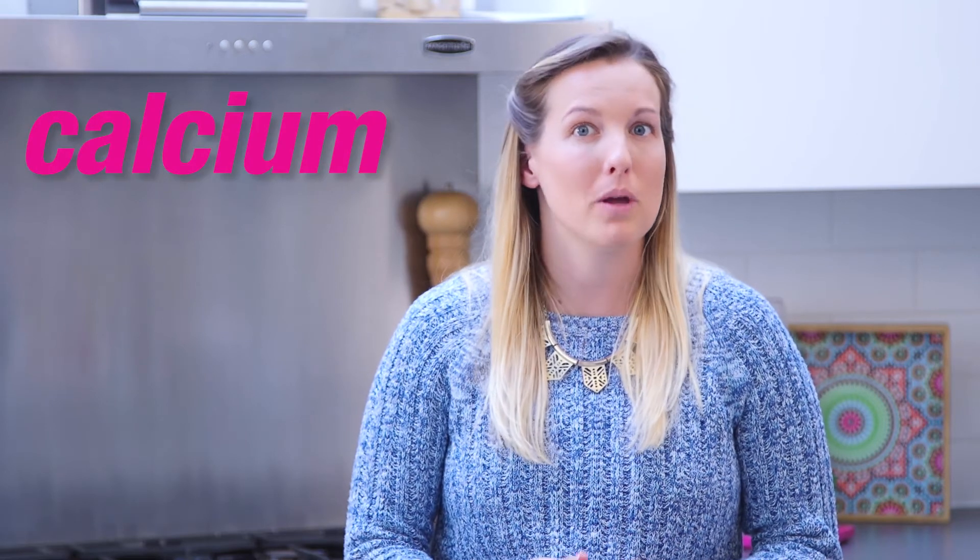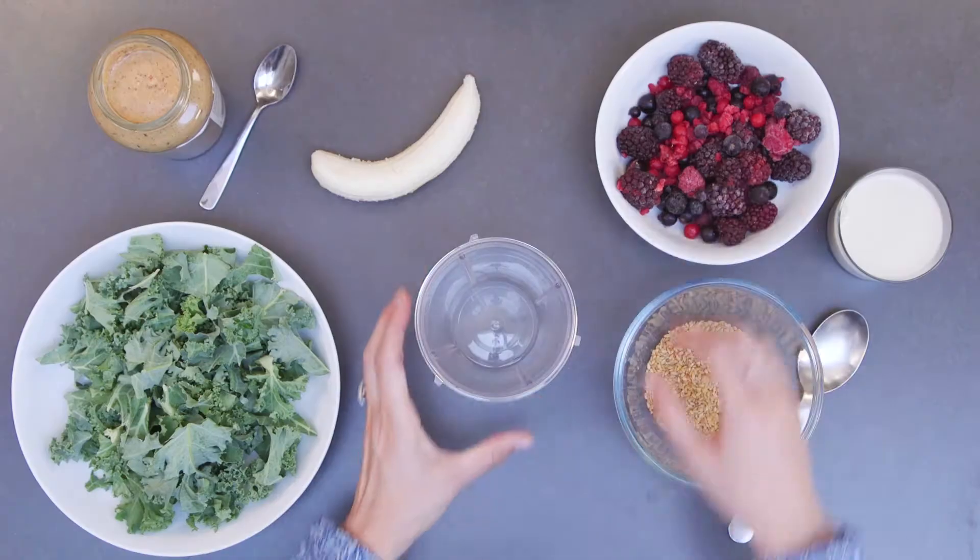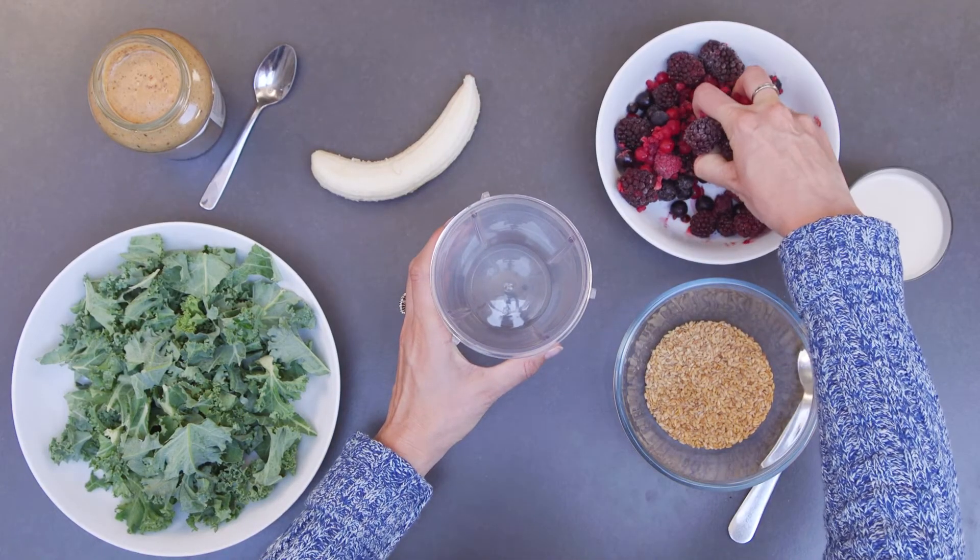Today I'm going to be showing you a recipe for a smoothie that doesn't just include fruits and vegetables — we're going to make sure we include a variety so that we've got some calcium from the milk and some protein from foods like nuts and seeds, to make sure it's nice and varied. The first ingredient in my fruit and vegetable smoothie is going to be a couple of handfuls of frozen berries.